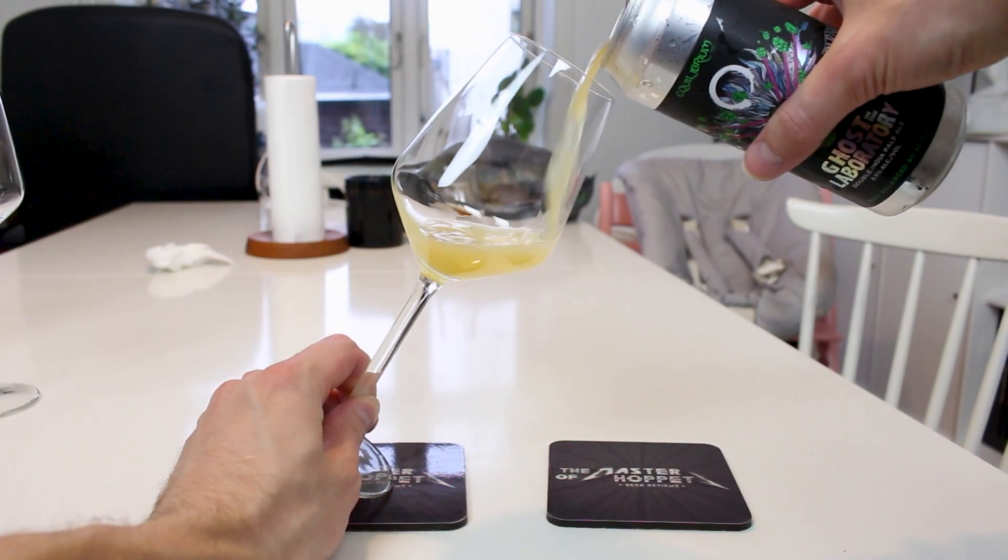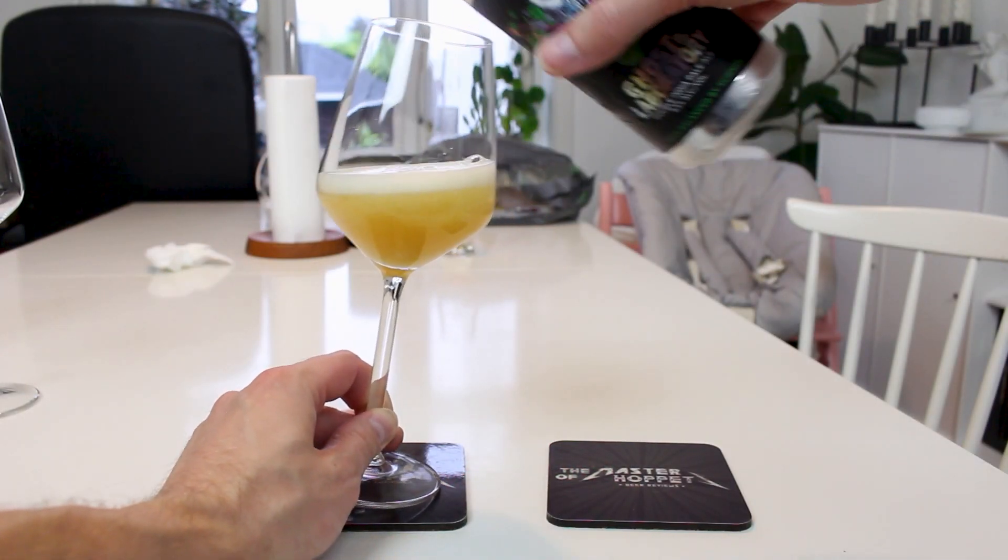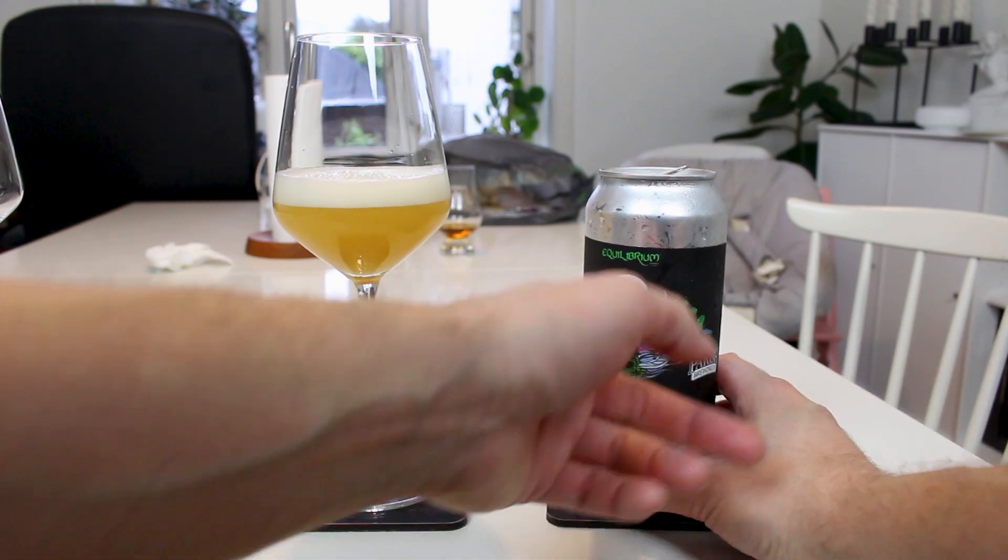Citra is a lovely hop. They say it's got tropical nectar aromas, mango, saturated smoothie nuances, orange juice, dank, rainbow melon, creamsicle — that's an interesting tasting note — but let's check it out.